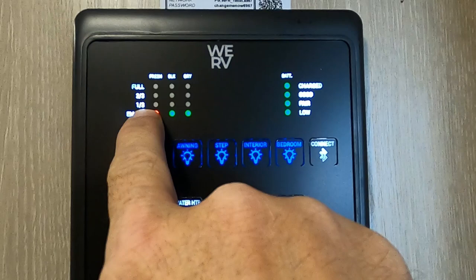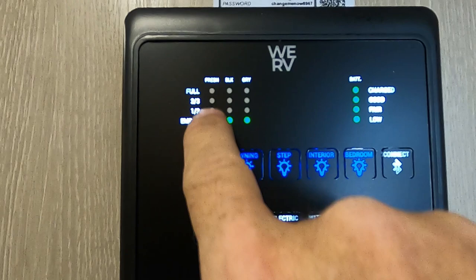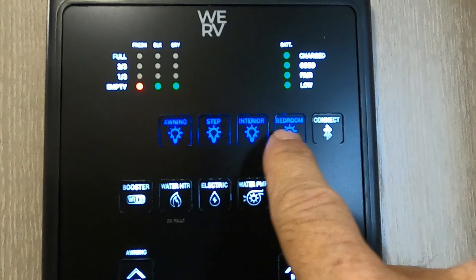Down here is our control panel. Here you can see our tanks: our fresh tank, our black tank, and our gray tank — watch the fresh one as you're filling it. Over here is your battery display. You've got awning, step, interior and bedroom lights.